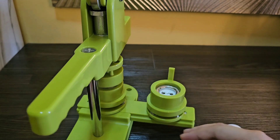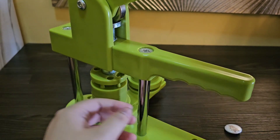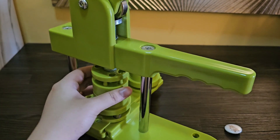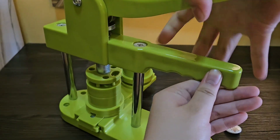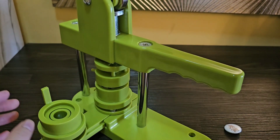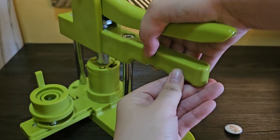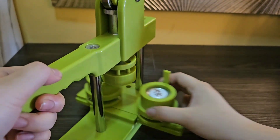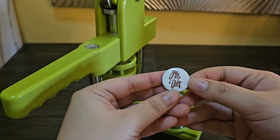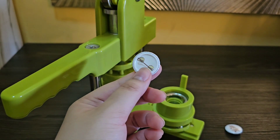There, and then I'll just press this. And then the other side — and that's it! I now have the button pin, ta-da! Thank you guys for watching.